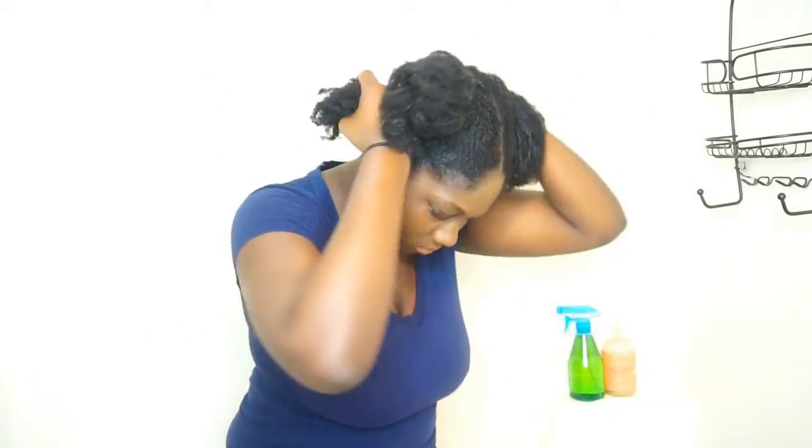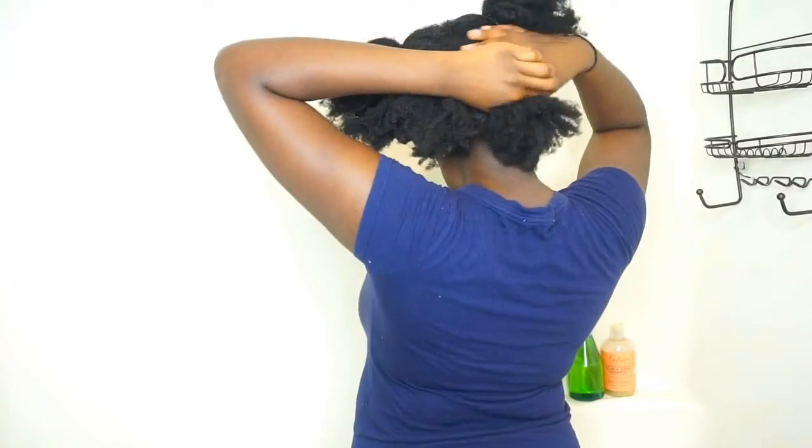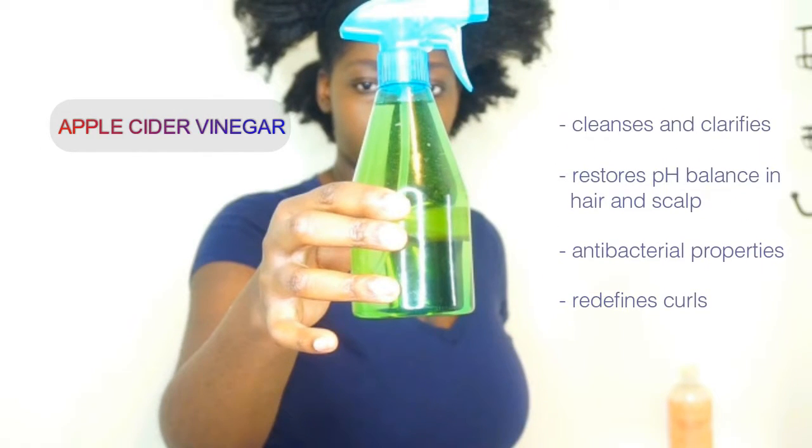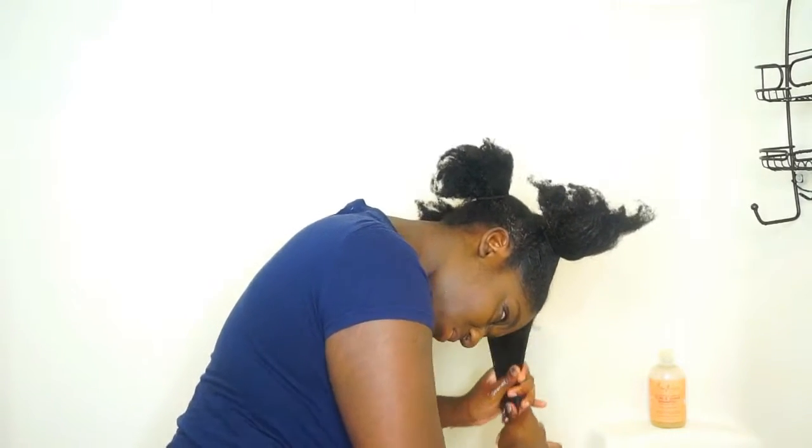I'm going to be using apple cider vinegar to cleanse and clarify my hair. This really helps to restore the pH balance in my hair and scalp, as well as define my curls and just give me my hair back. I spray some of the apple cider vinegar in my hair — I like to keep it in a small bottle and I usually mix it with water. I just spray it in my hair, get my hair a little bit damp, and kind of wash out all the dirt.